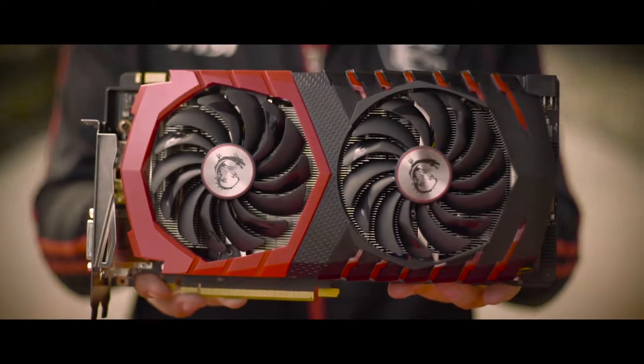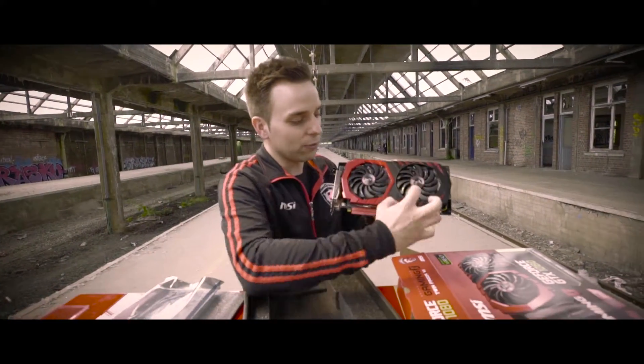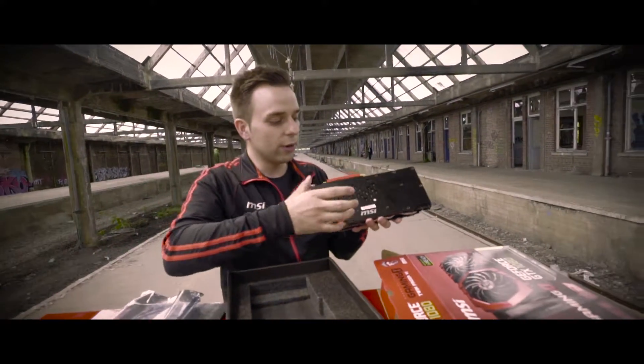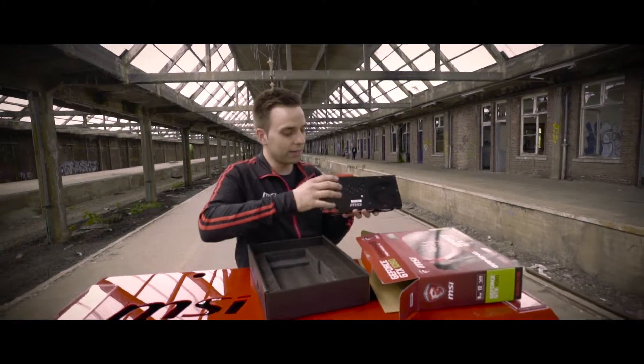Here it is — the graphics card itself. You'll immediately see the new Twin Frozr VI cooling system. It has LED lighting on the front and also customizable RGB on the top. You'll also immediately notice the custom backplate, which has the MSI Dragon embedded inside of it.